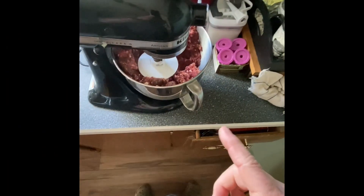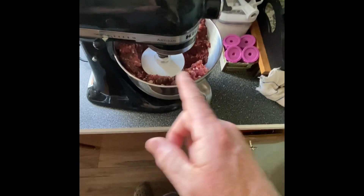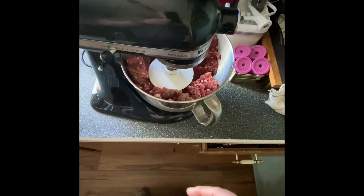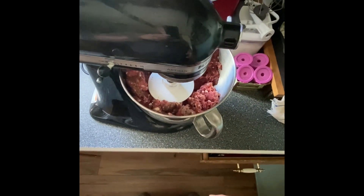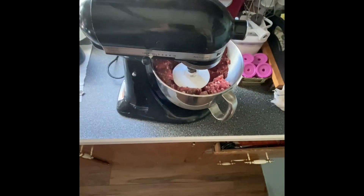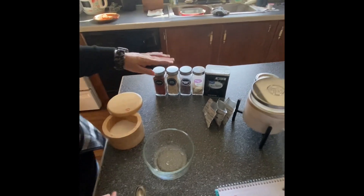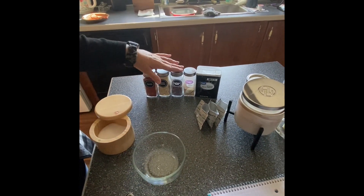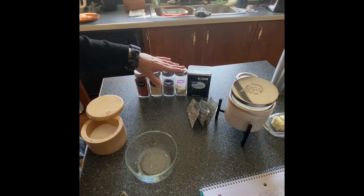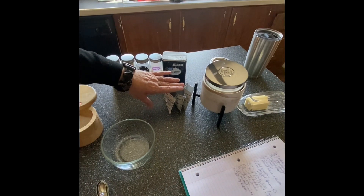This is three pounds of venison, and it's already got the fat put in it. Otherwise, we'd be adding a quarter of a pound of fat for every pound of meat. The seasoning we're using is salt, paprika, minced onion, red pepper flakes, garlic powder, black pepper, and we're going to be adding a curing agent as well.